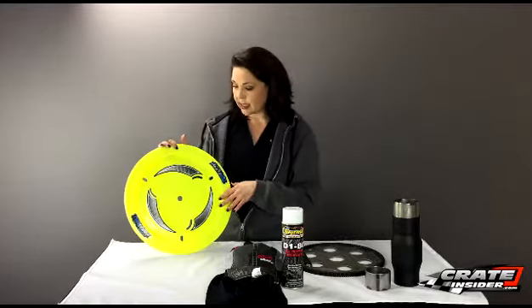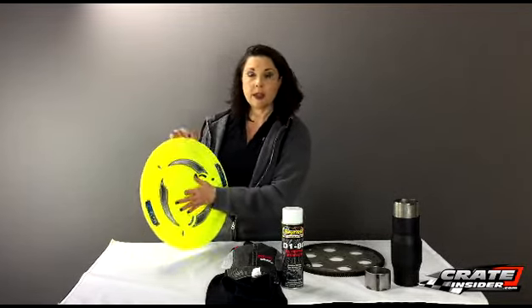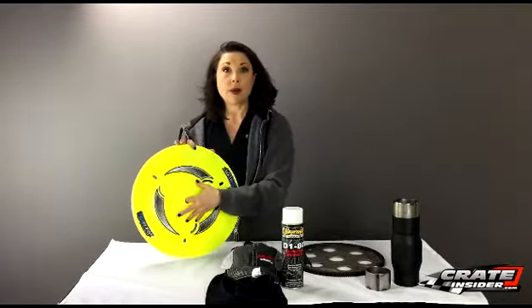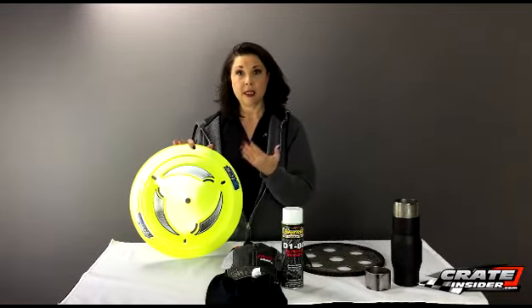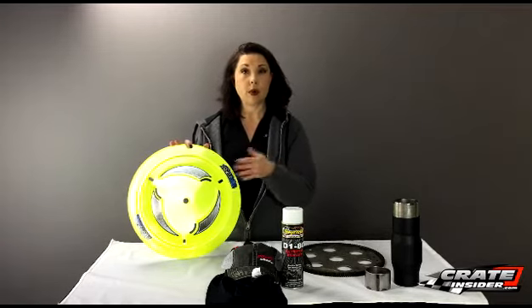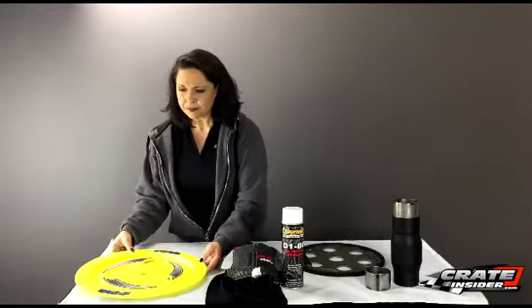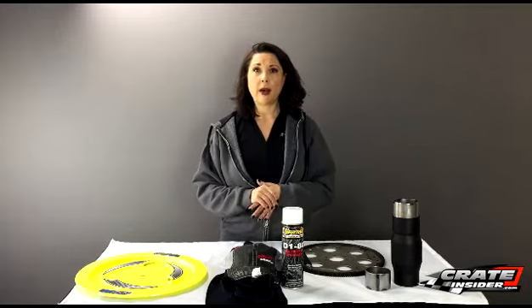One unique feature is a hole in the center, which makes these a lot easier to put on and take off. When you order these you have your choice of hardware — if you're running with a series that still allows Zeus fasteners, you can order them with Zeus fasteners, or you can order them with bolts as some series are requiring in their rules.